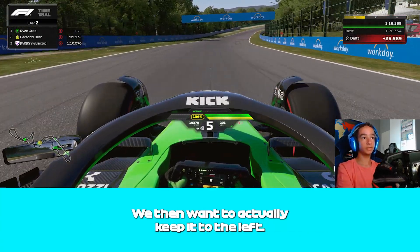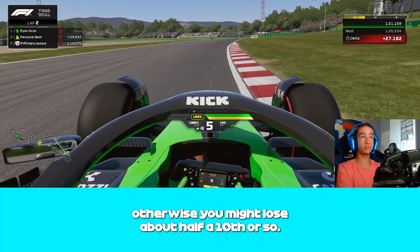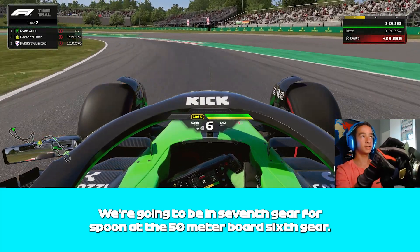We then want to keep it to the left, unlike last year, because of the bumps on the right — otherwise we might lose about half a tenth or so. We're going to be in 7th gear for Spoon, braking at the 50m board down to 6th gear.